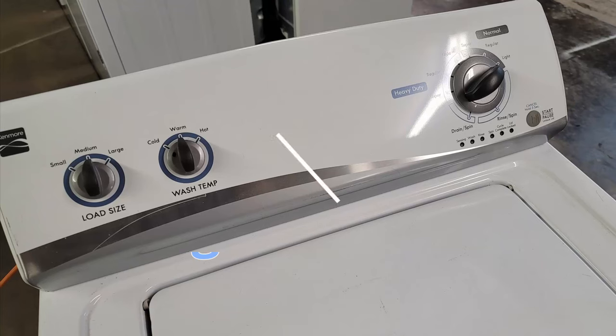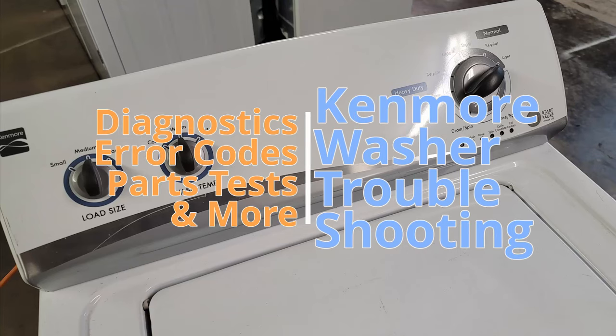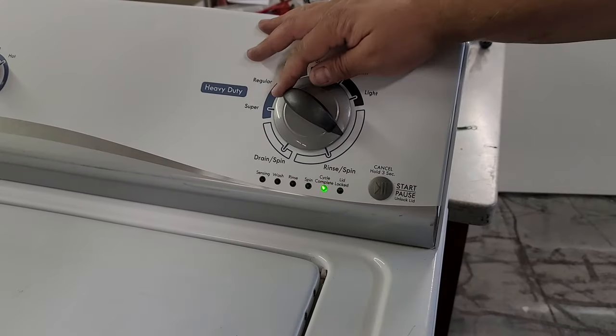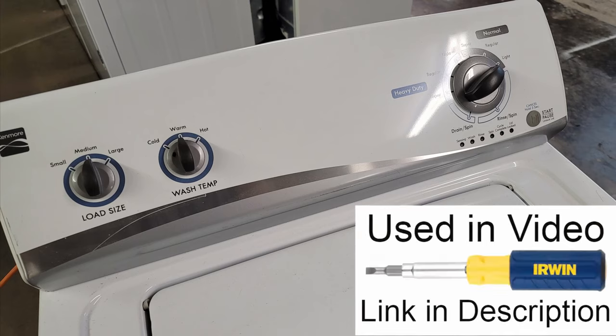Hello everyone. In today's video I'm going to show you how to put this Kenmore washer into diagnostic mode and access a few hidden features that may help you troubleshoot and fix your washer. To do this, all you need is a quarter inch hex head screwdriver, so let's go ahead and start.